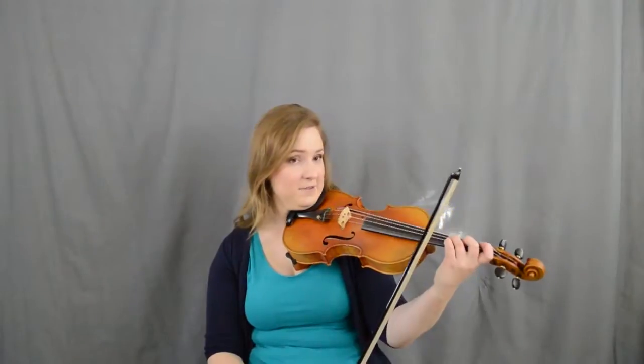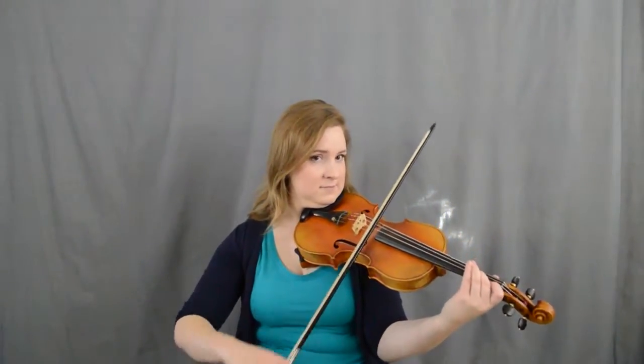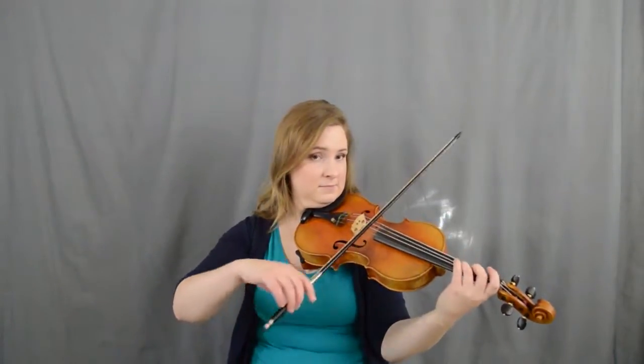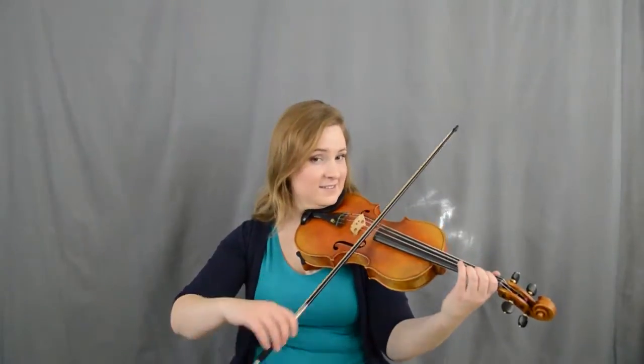Let's try the whole B part from three to E. Ready, go. Slur. Slur. There you go.